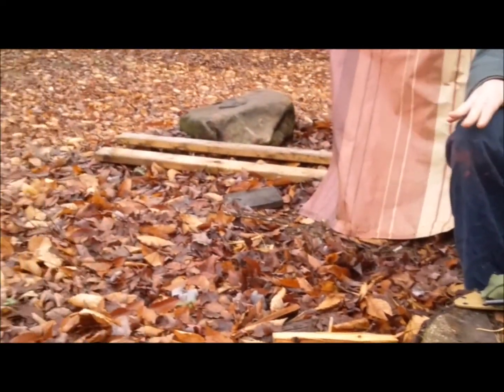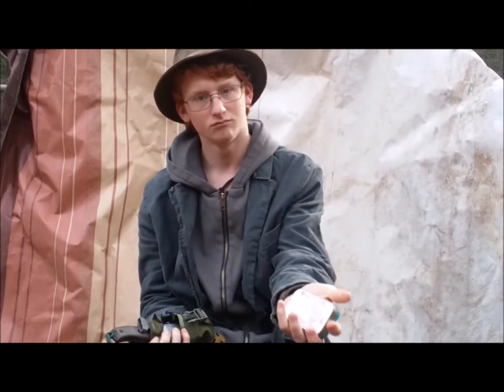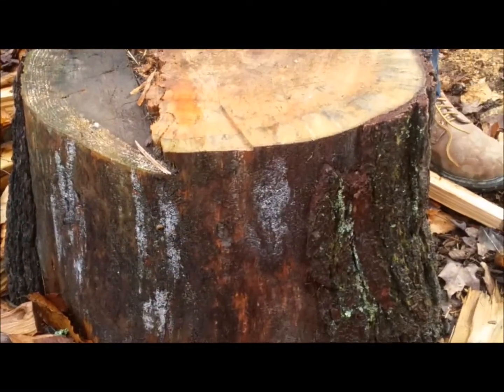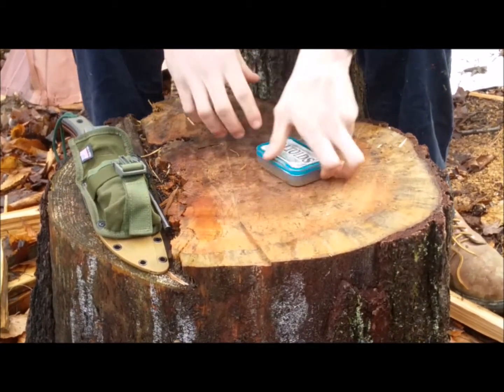Anyway, so today we're going to do a video on... In the Altoids tin, or actually in the sheath I should say, I have a sharpening stone by Norton. This is a mini survival kit that I have.